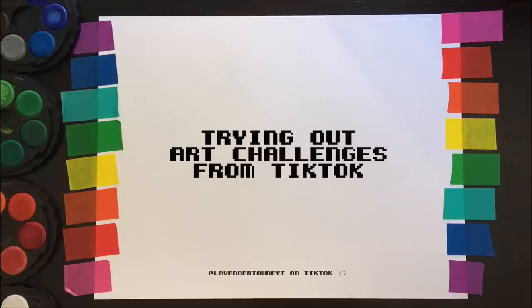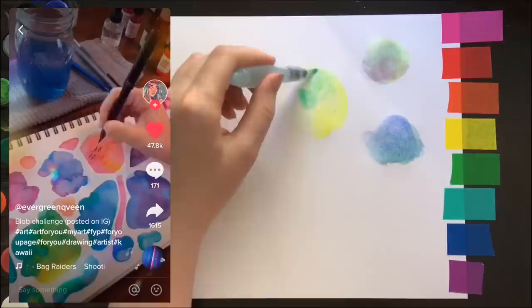Hey everybody, it's Lavender Town and today we're going to be trying out art challenges from TikTok to see what the differences are between being an art YouTuber and an art TikToker.